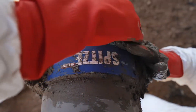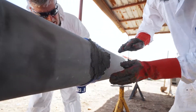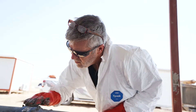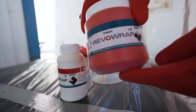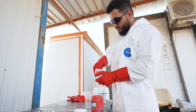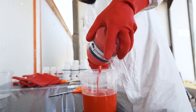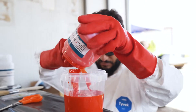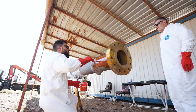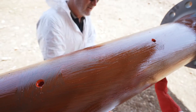Here, cement putty is applied to the clamp. This provides for the smooth overwrapping of the carbon fiber to fill gaps and prevent any air ingress. The primer is a two-part epoxy resin, mixed on site and applied to the pipe and over the patch. This assists with the adhesion of the composite. Here you can see the tool holes on the straight section of the pipe.